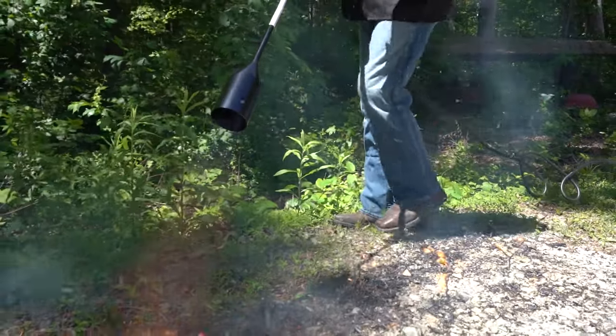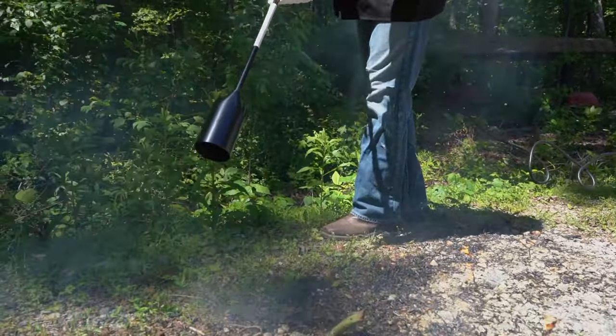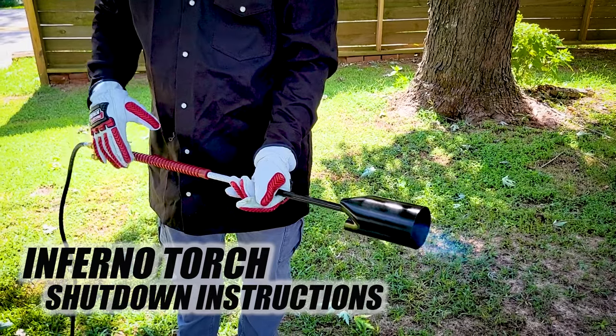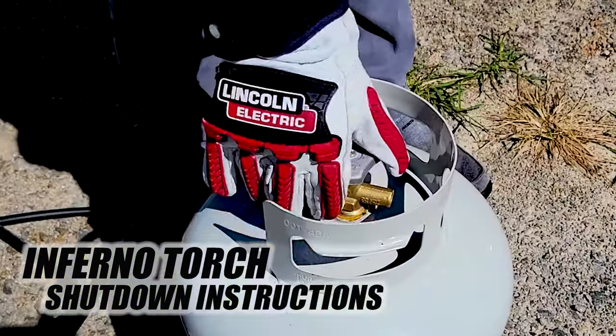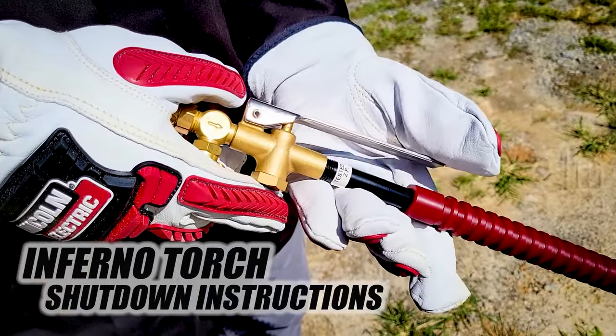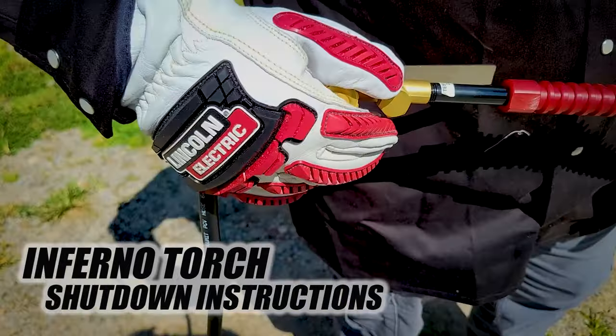Follow all instructions and warnings. Release safety lever valve to extinguish flame. Close cylinder valve. Depress and release safety lever valve to bleed residual gas pressure. Then close torch adjusting valve.